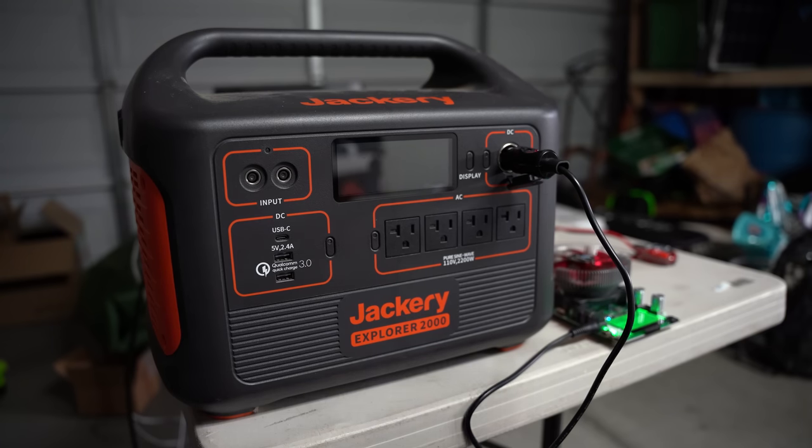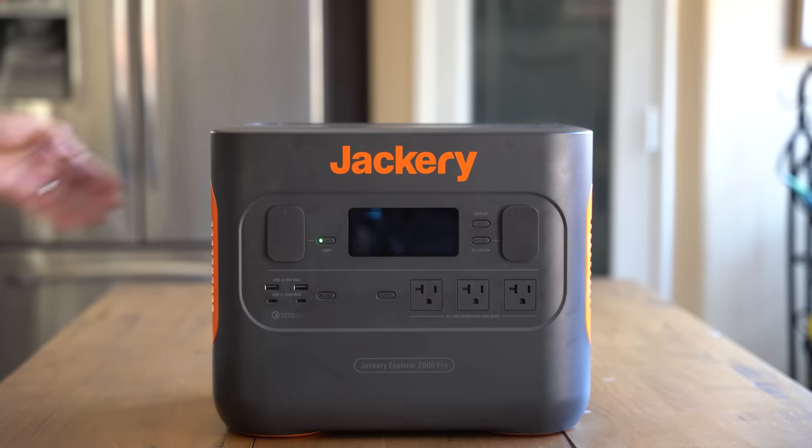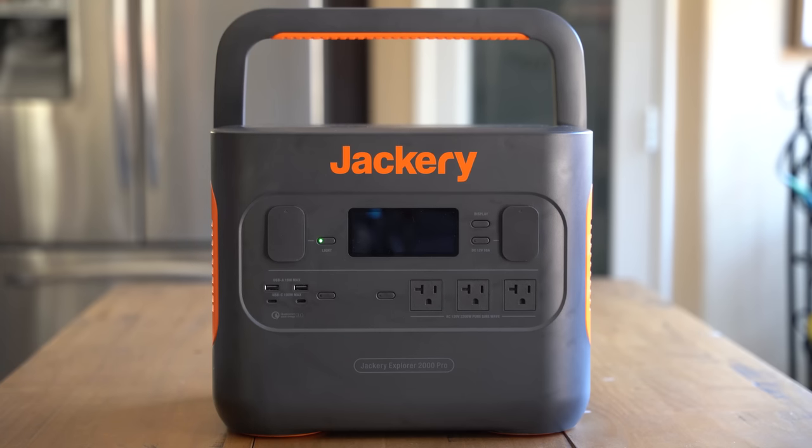Let's start with some of the features and specs. The first thing you'll notice compared to previous models is a redesign. In the previous models, the handle stuck out on top, making it very difficult to stack anything on top. But with the new design, the handle can actually be lifted and put away, which in my opinion is a great fix for practical use.